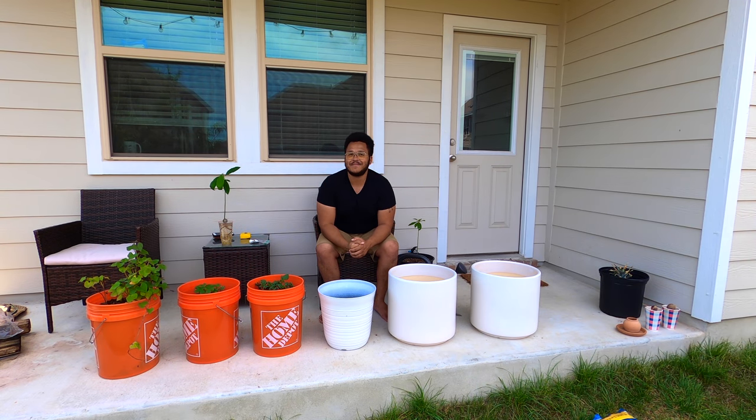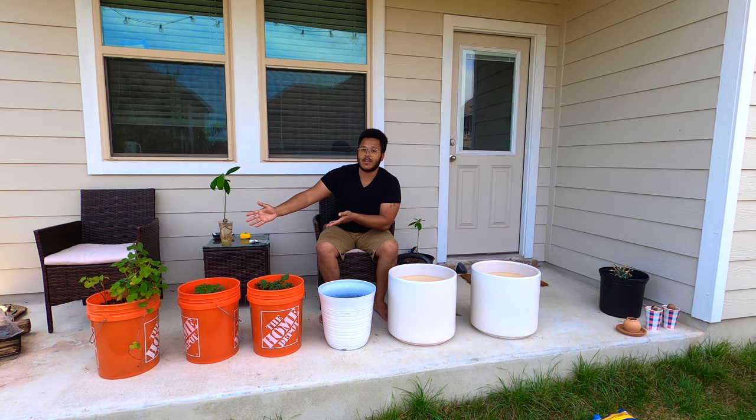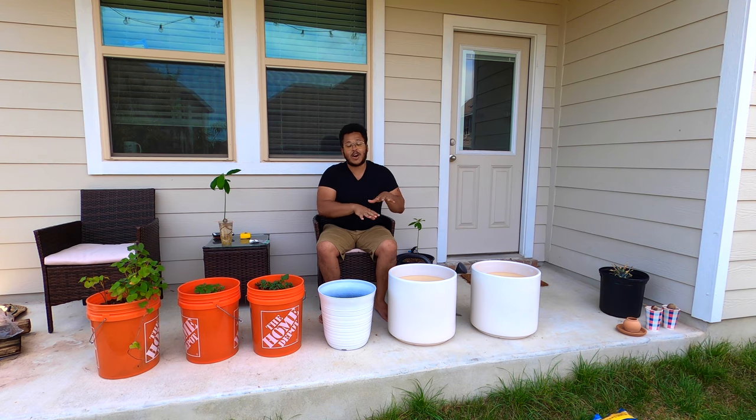Greetings and welcome to Austin, Texas Gardening. My name is Matthew Watridge and today we're going to be talking about gardening in containers. In this one we're going to be doing a sweet potato harvest from this bucket of sweet potatoes that I've been growing since January, and we're also going to be talking about some general outdoor and indoor container gardening.